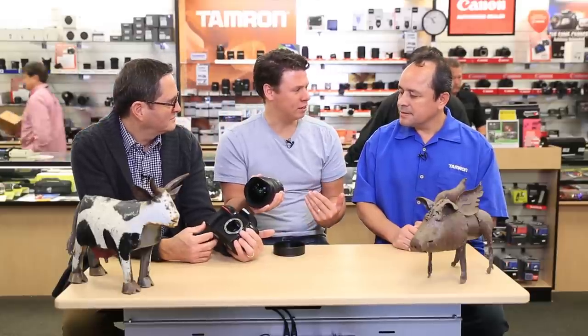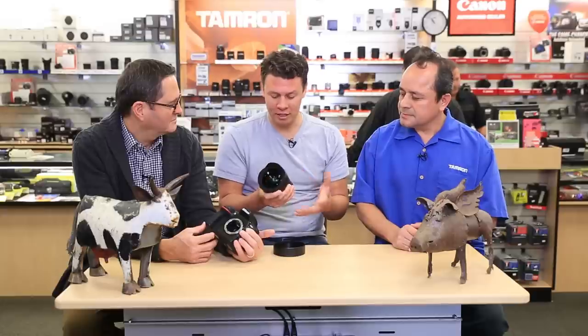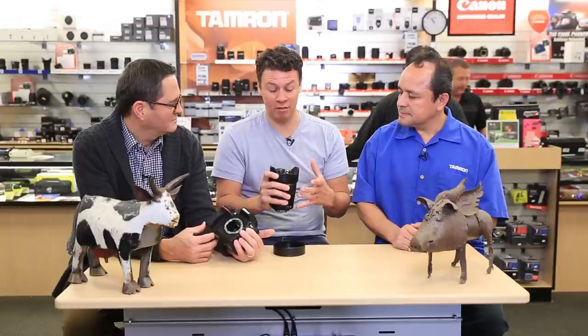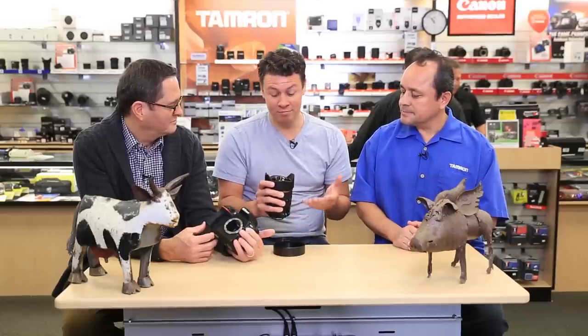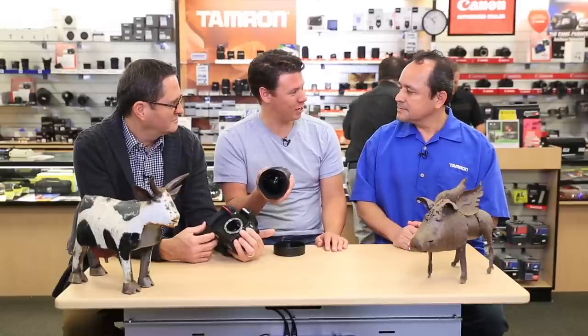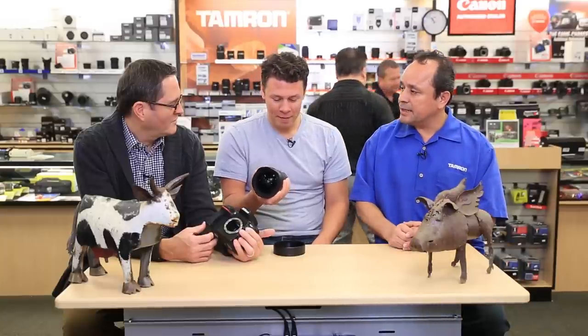Canon announced this morning their wide lens, the 11-24, but it's an f/4 constant aperture. This one feels heavy — there's a lot of glass in there. It's 18 elements, 13 groups. That 2.8 — that extra stop of light — sometimes you need it and you just can't push the ISO high enough.